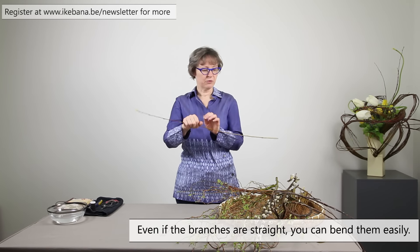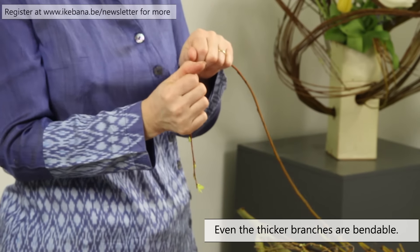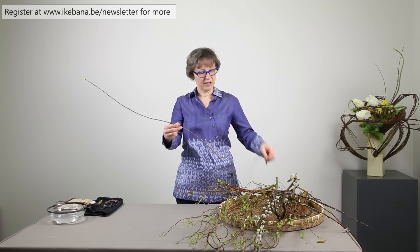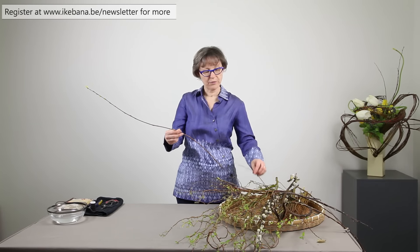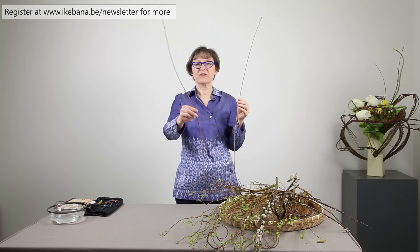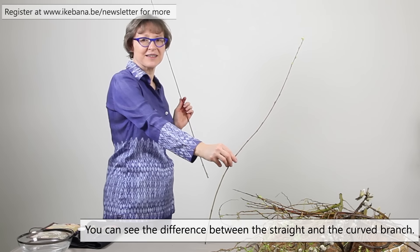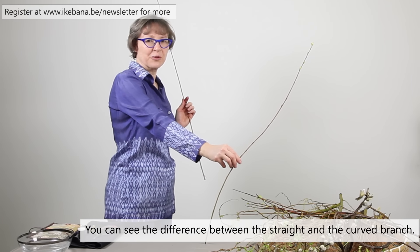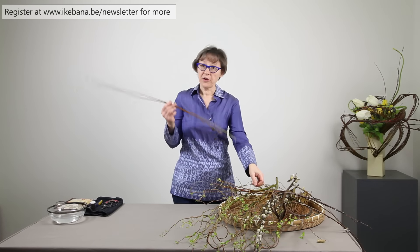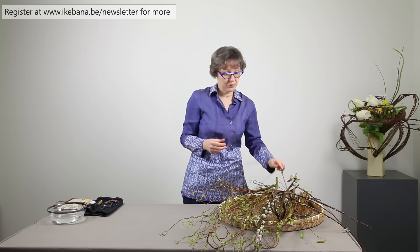This is a thin branch, but even when they are thicker, they are still very bendable. You get a very nice curve even if you started from a straight one. I'm standing aside so you can see it — the curved one I did, and I started from the straight one. That's a very usable specific feature of the willow.